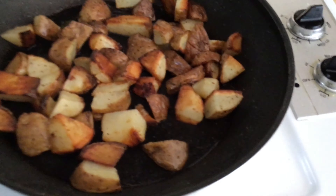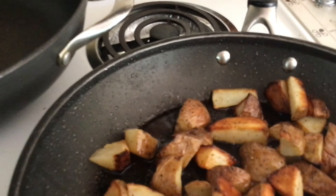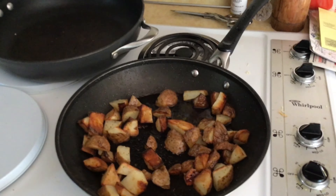Look at those! Man, those look delish! With my spatula — I am Spongebob. But yeah, they're maybe about done. See you soon!